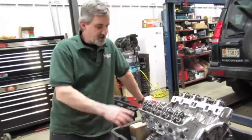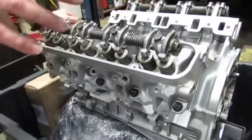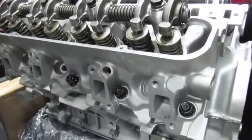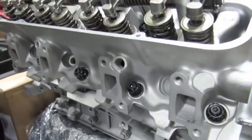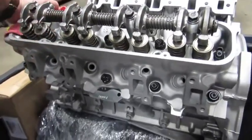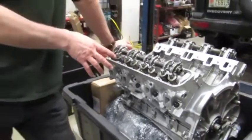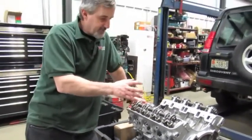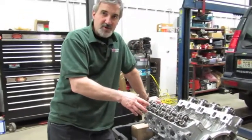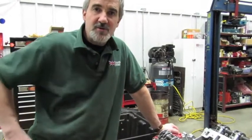Here's the finished product — studs in place, a nice neat appearance, and definitely a more secure setup than torque-to-yield head bolts. I would recommend this if you're doing a head gasket changeover or an engine rebuild and you want to hold onto this vehicle for a while — it's really worth the extra money. When you're ready to do this on your 4.0 or 4.6, just call any of our knowledgeable salesmen at 1-800-533-2210. Thanks for watching.